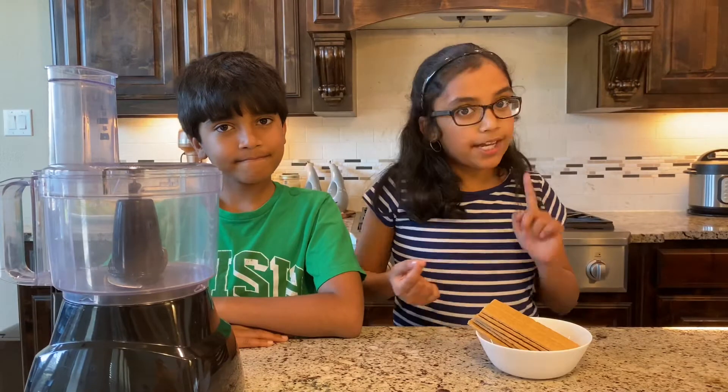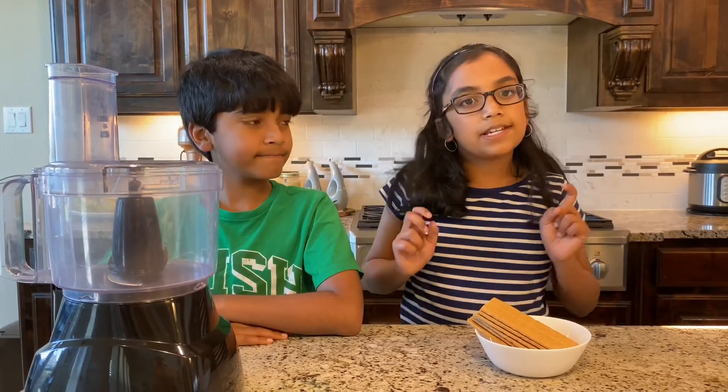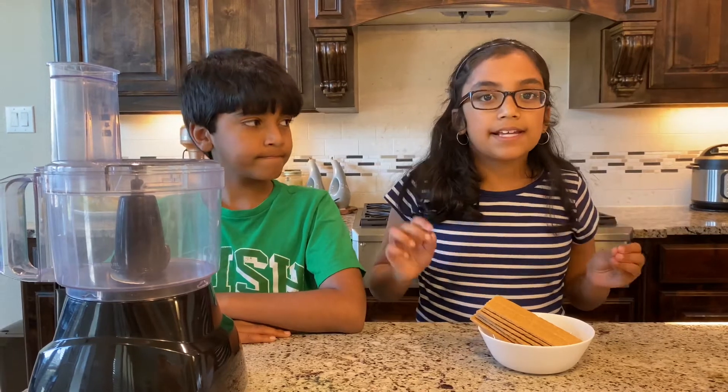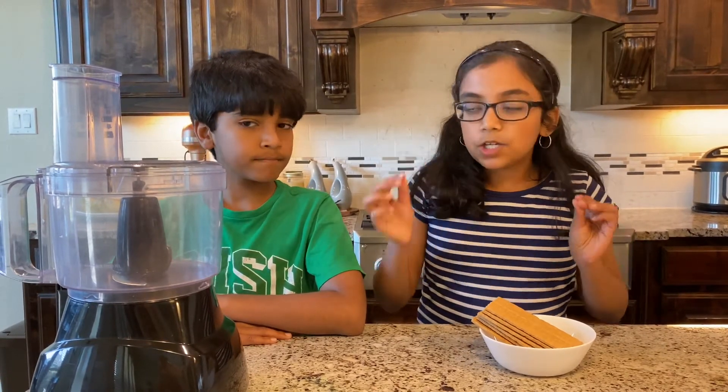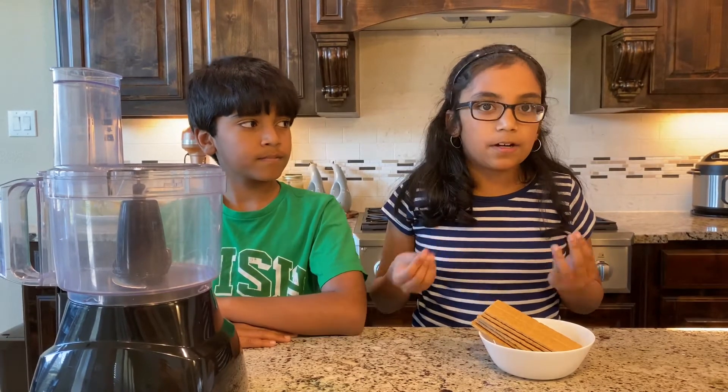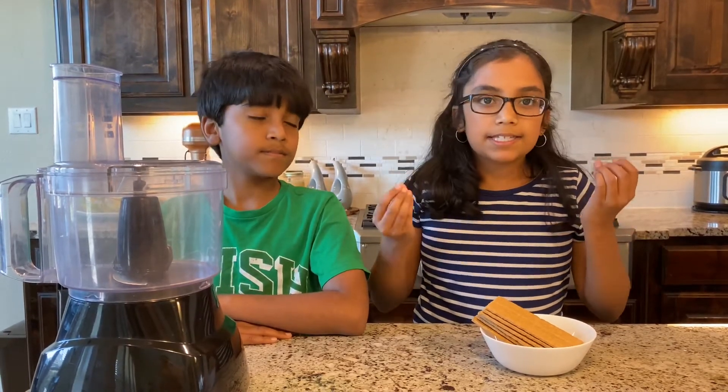First, preheat the oven to 350 degrees Fahrenheit. Then add five to six graham crackers to a food processor. If you don't have a food processor, you can just mince them nicely to crumbs.